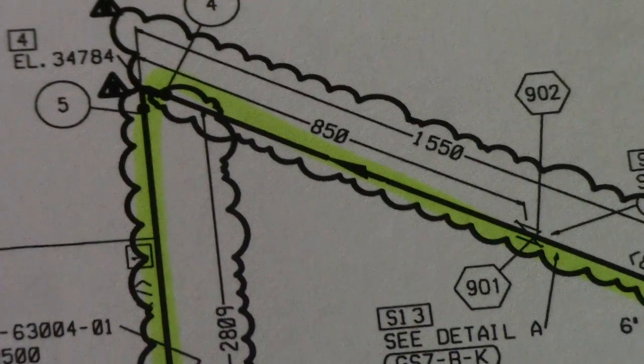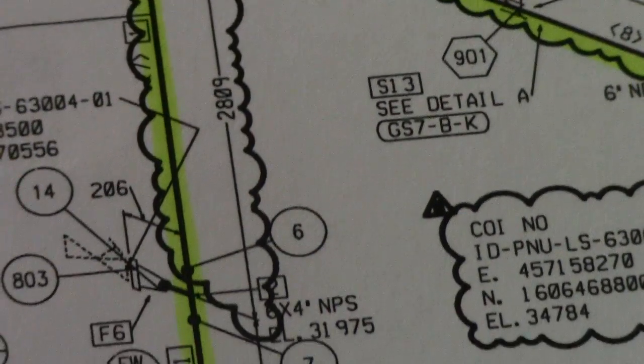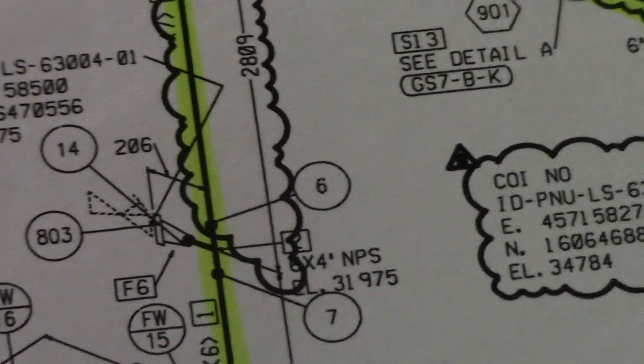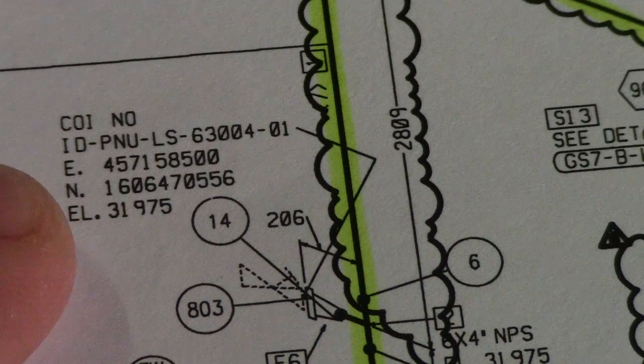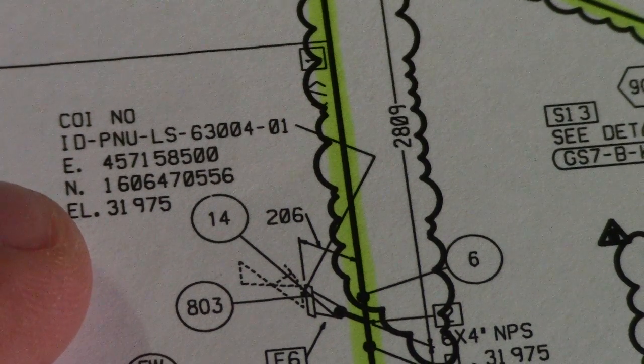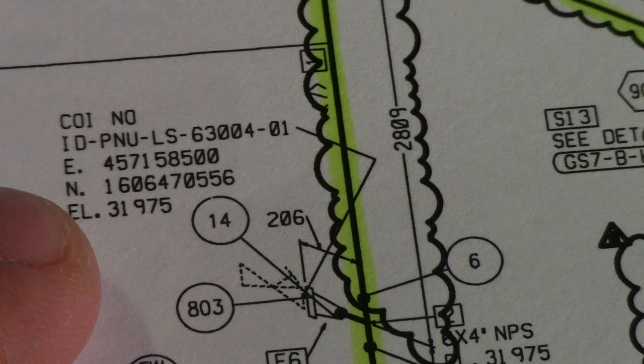The line is going down here, and then we have a continuation line. This continuation line needs to be checked in the other related drawings.